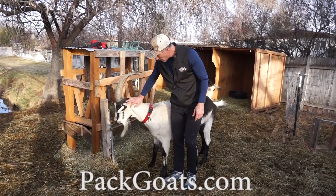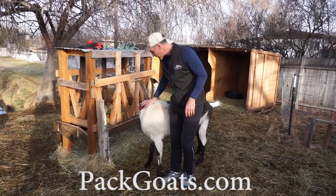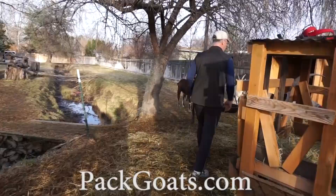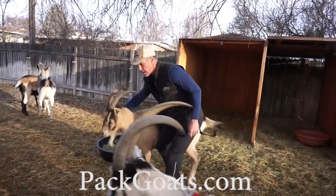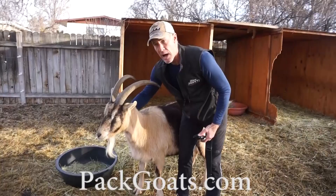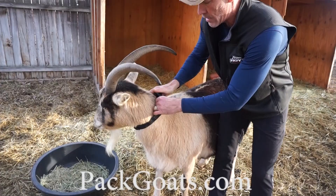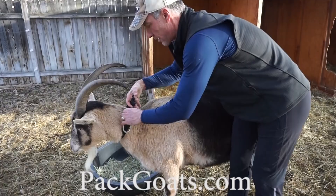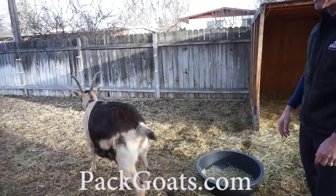I always come out, greet everybody, pen them, give everybody their love — I have the leashes and collars in my hand. They know what's going on; they actually get excited about it. But I don't get aggressive right away. There is a way to easily put a collar on a goat with horns: I always put my hand here, wrap it, and it's ready to go — that way you're not hovering over their horns. I just catch a goat, pet them, put the leash in my other hand, roll it through, and it's on before they know it.